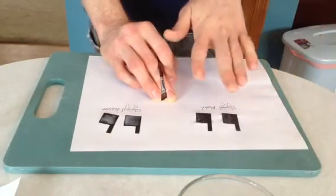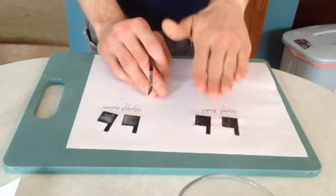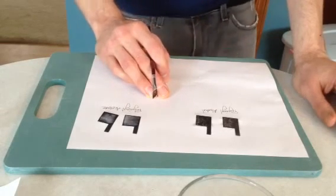Once that dries for about five hours, I'll sandwich the two and let them fully dry overnight. In the morning I'll give them a test.